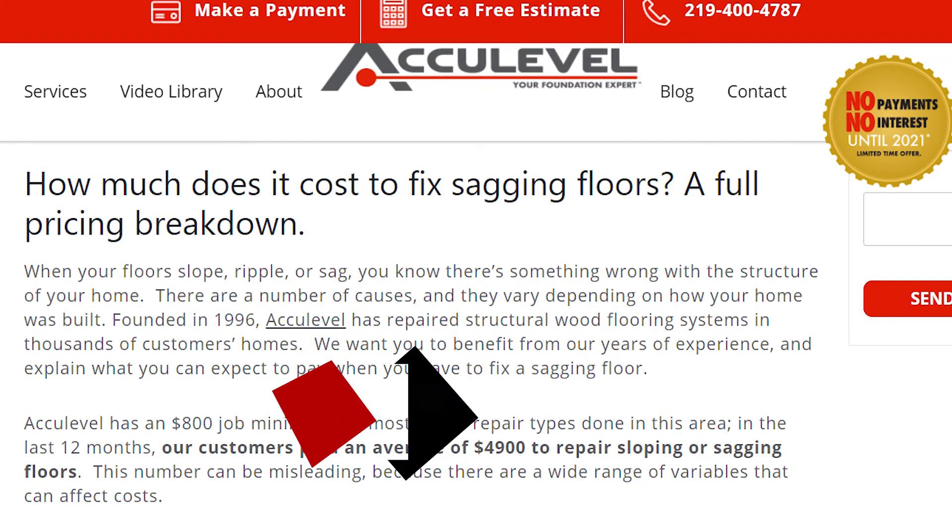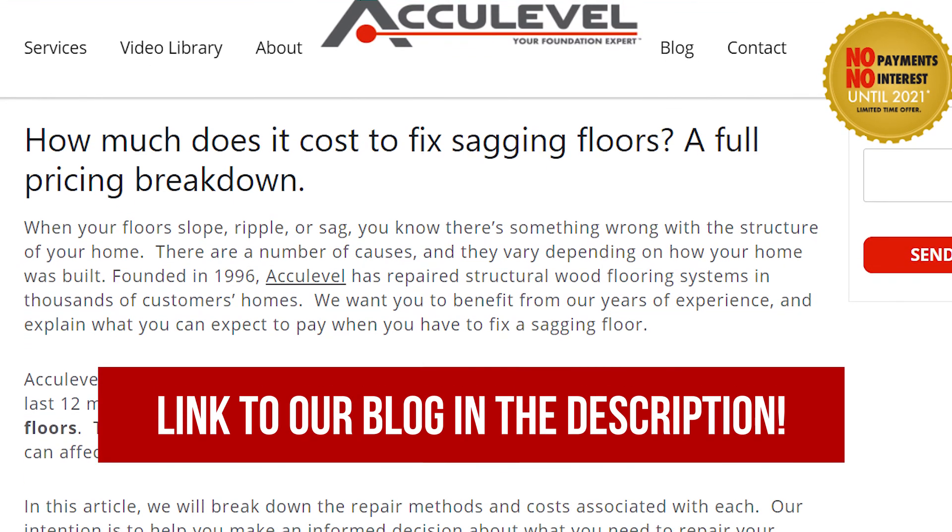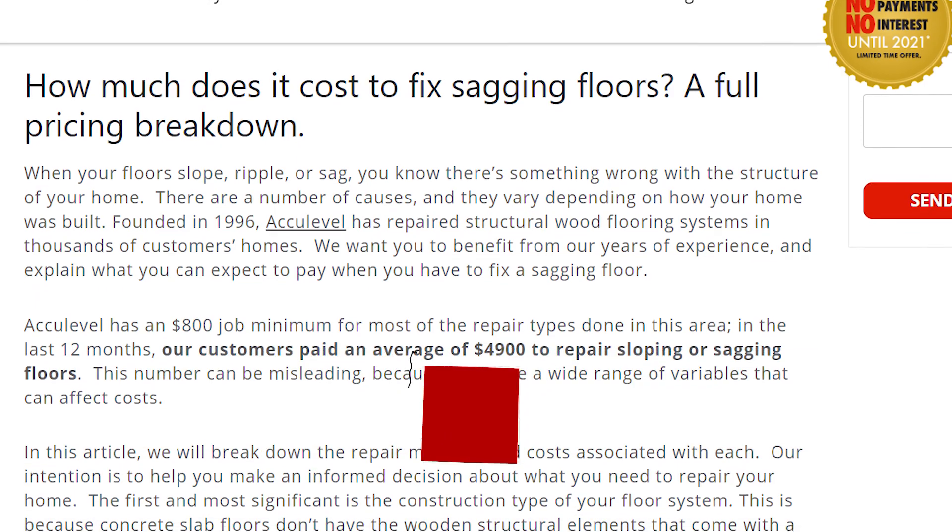In this video we've discussed why floors sag, what the treatments are, and what the treatments cost. For more information on sagging floors or other foundation related issues, click the link in the description below for our blogs.